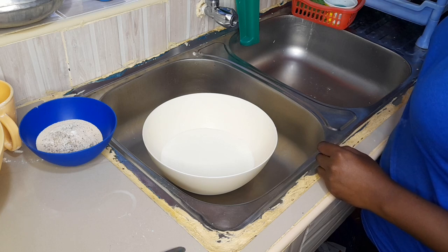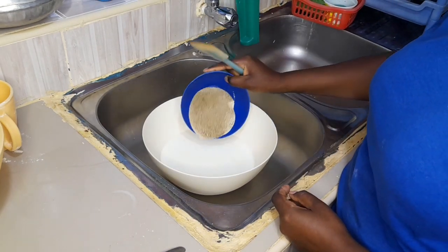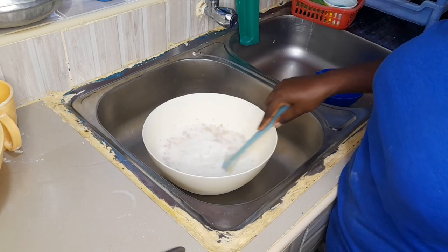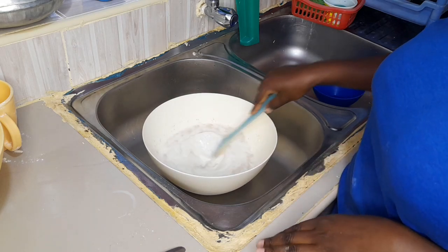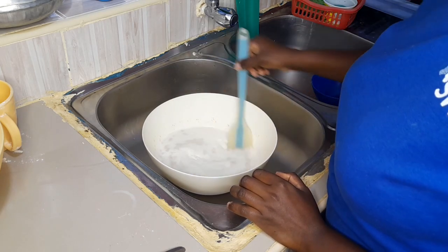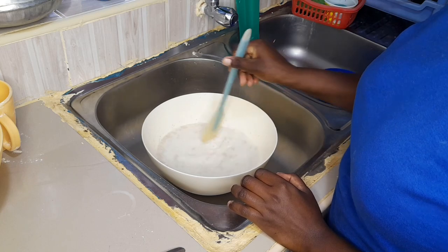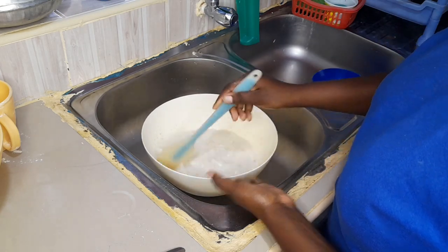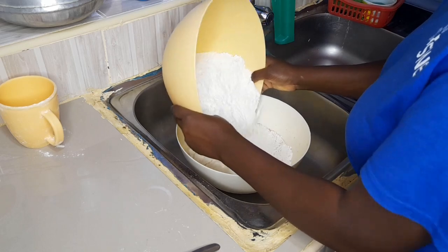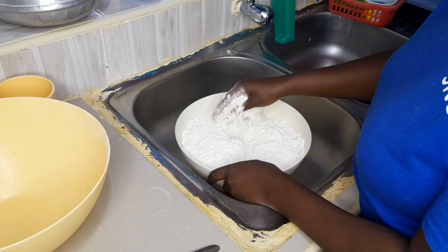The first step is to mix the salt and sugar together with the milk and the water. You can choose to use milk alone, but I added a bit of water as well. I'm just going to mix this. My mixture has become frothy now — this took around five minutes. Then I'll go in with the all-purpose flour and knead using my hands for a couple of minutes.